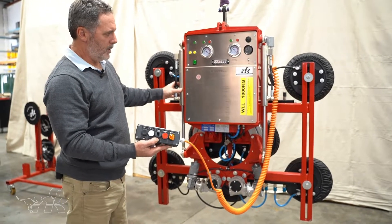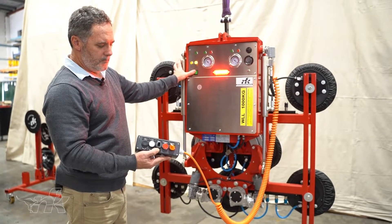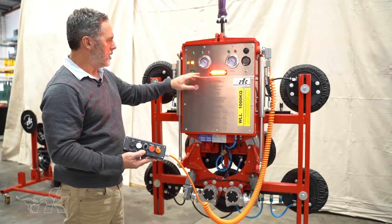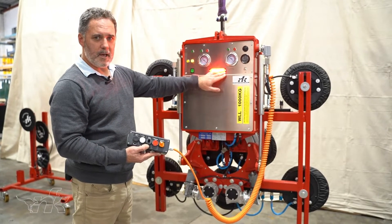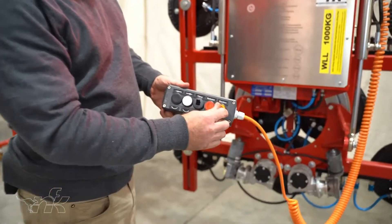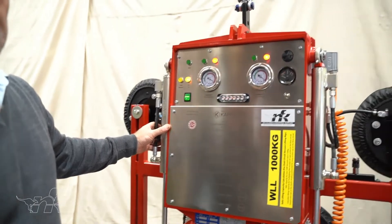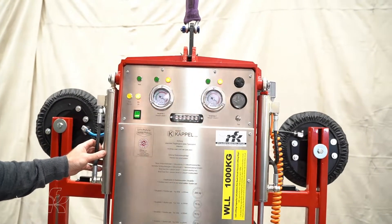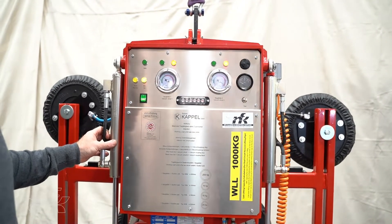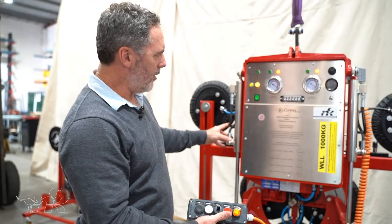The on/off button is still on the front of the machine. You can see the power light is on and the red light is indicating that the vacuum is not turned on. As soon as the suction is turned on, you'll see the red lights indicating it's not safe to lift and an alarm sounding — indicating that it's not safe to lift.